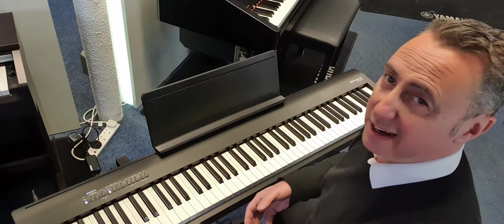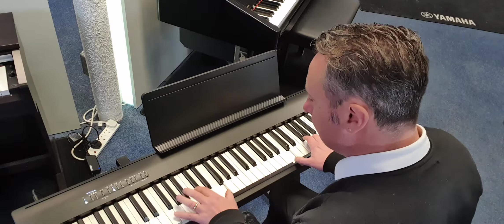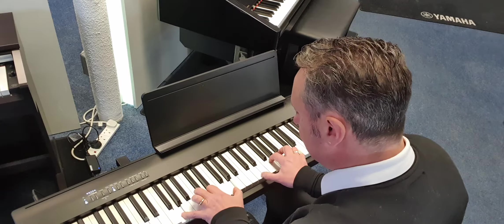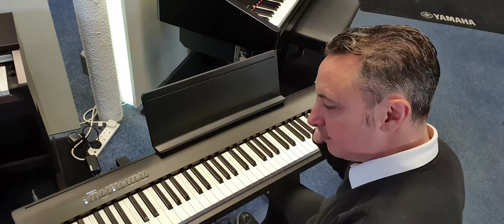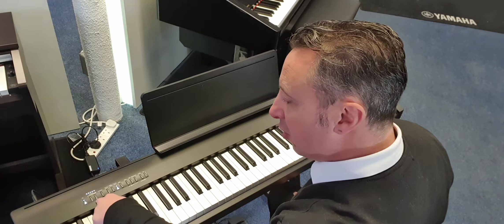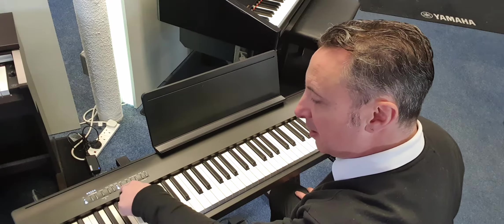If I pick the digital piano sound I can just press the button there. Going left to right, there's an on/off button, volume controls, a function button, and buttons for piano, electric piano and others, plus a split button.